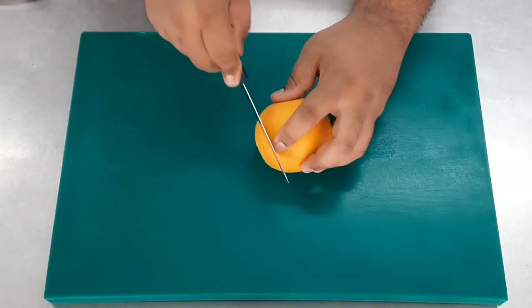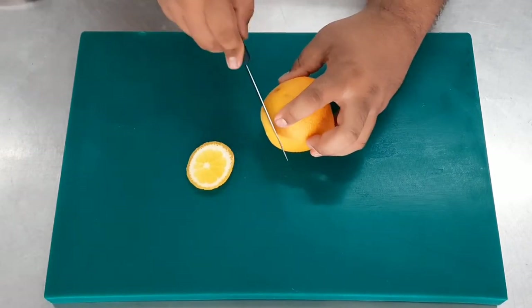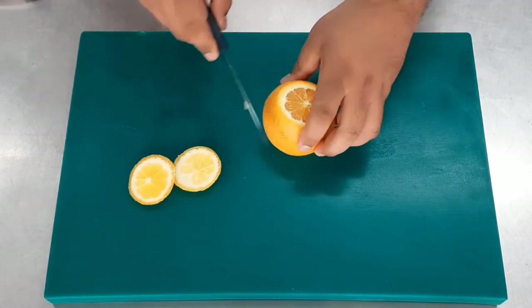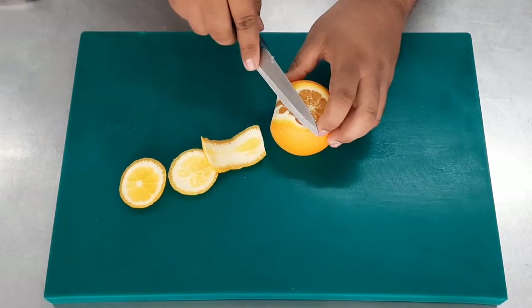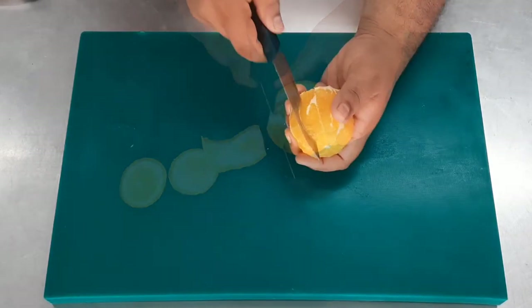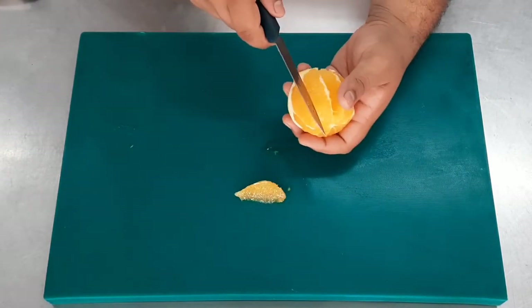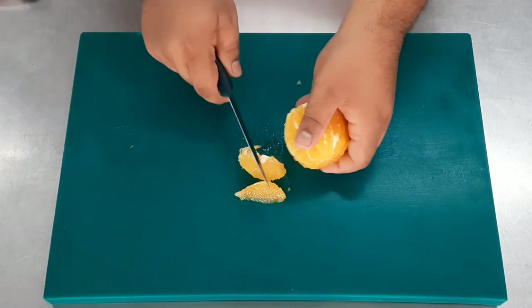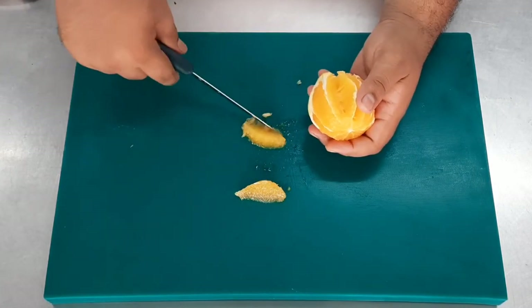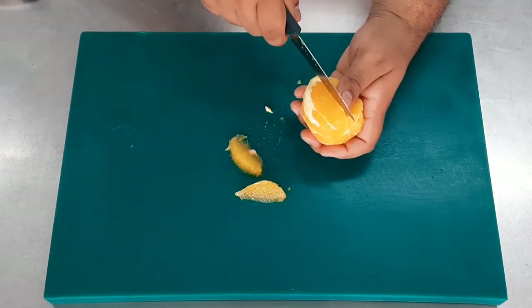Next we work on another garnish — orange segments. Cut the ends of the orange, remove the sides to expose the flesh, then using the knife remove the segments. Remove around five or six segments which can be used for garnishing during plate presentation. Once the orange segments are out, place them on the plate of garnishes.